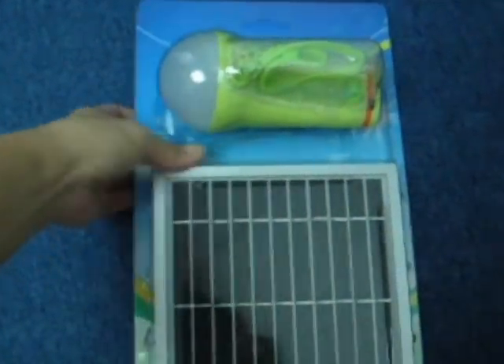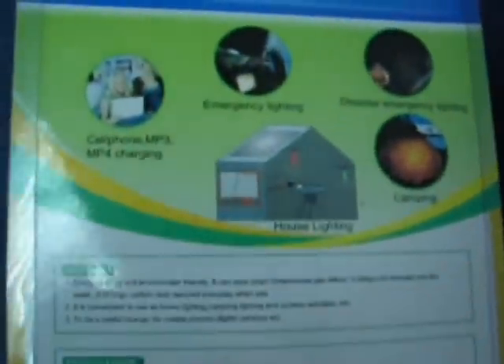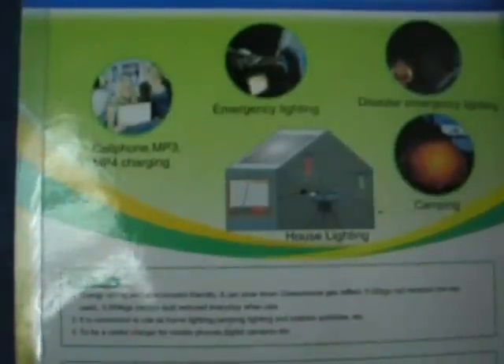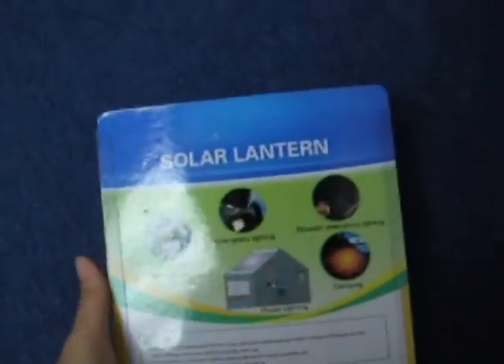Hi, this is how the solar lantern packaging looks like. And you can see from the instructions, this solar lantern is useful for cell phone, MP3, emergency lighting, house lighting, camping, and disaster emergency lights. Once it is open, you can see what it contains.